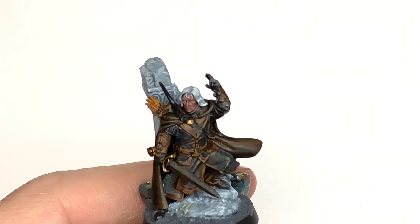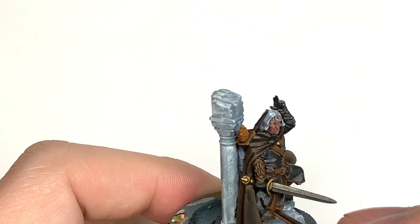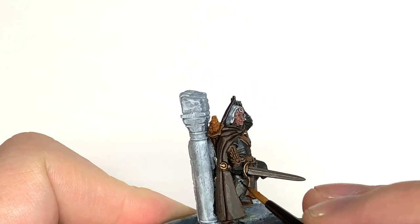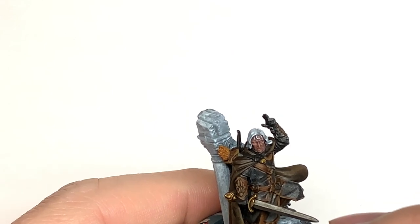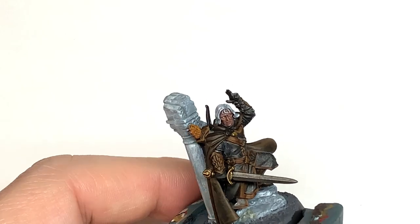Now I'm going to use Vallejo Black. This is going to paint all of the armour, his clothes that we haven't painted already, and his boots. Use a nice thin brush to get around those edges so you don't blot out any of the colours you've already done. Also do two little spots in his eyes — those will be the final parts for the black.